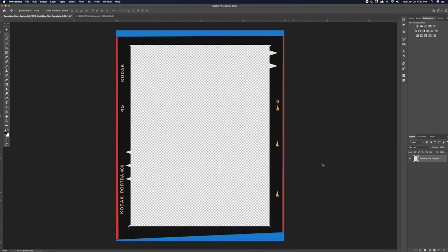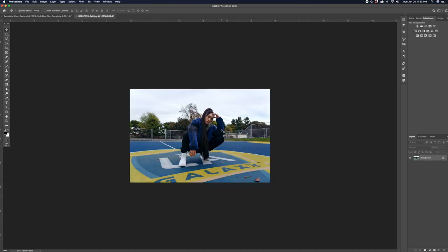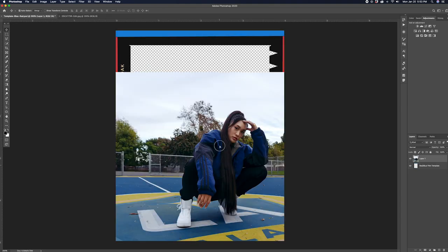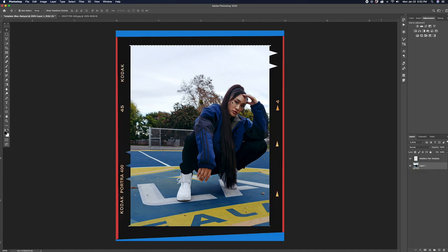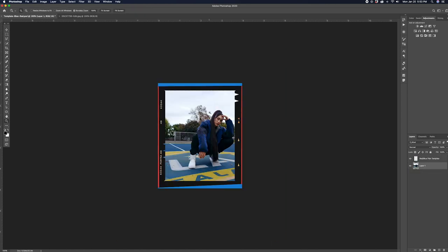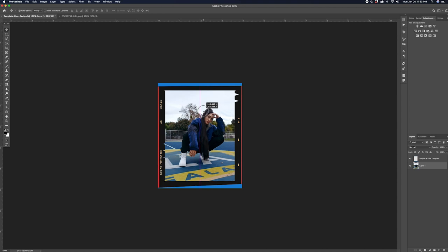Once you guys have downloaded and opened the template and have the photo you want to use open, go to the photo you're going to be using and make sure you guys are on the move tool. Then click and drag this photo onto the template. Once it's on the film template, drag this photo layer underneath the film layer so it doesn't hide it. Then you can go ahead and center the photo and you're all finished.